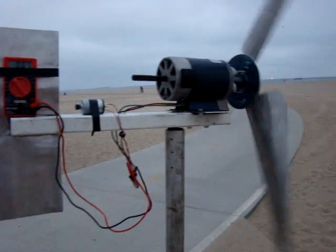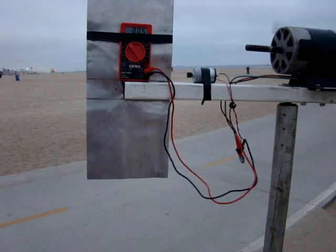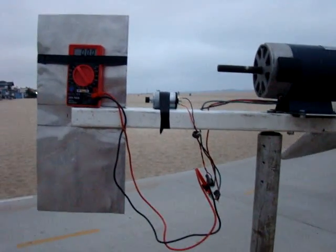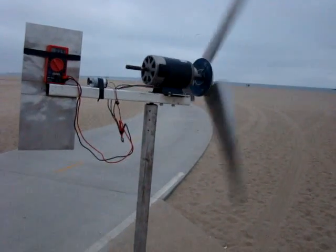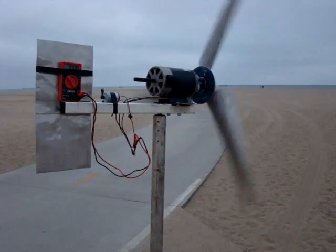With this wind and the blade turning at this speed, I'm getting 0.5 volts out — only 0.5 volts. The wind seems to be catching up again, so I'm going to wait and see how much voltage it puts out.